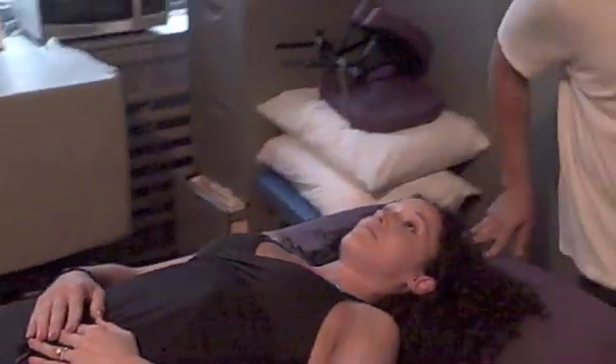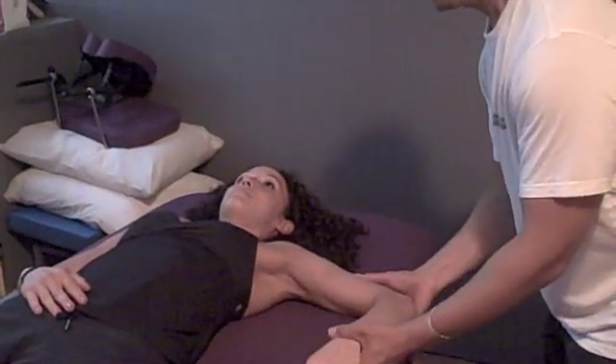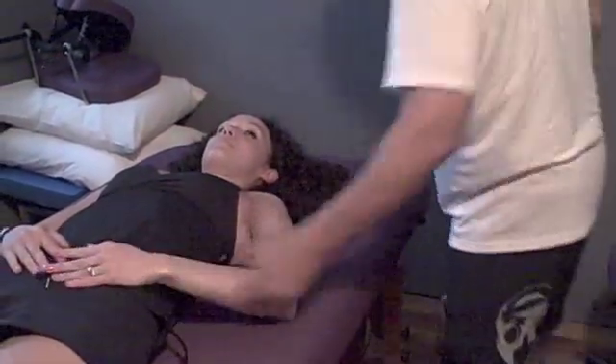Really quick, I'm going to check her left side. Left side — definitely more motion here. Now watch this.